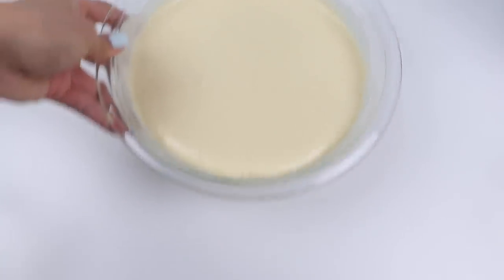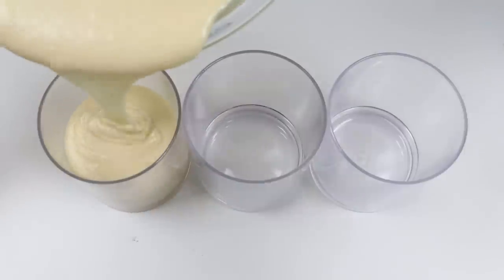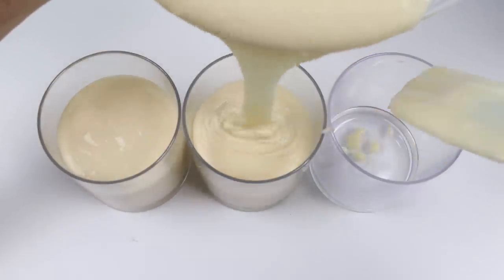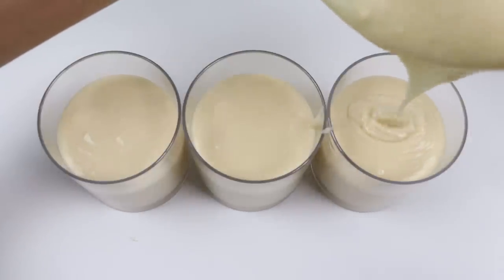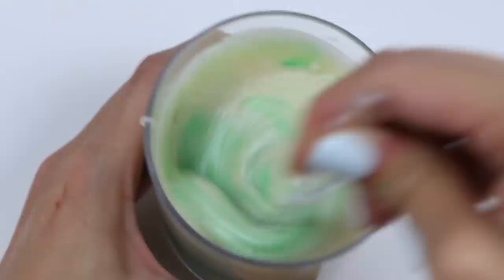That looks good. Now just separate the batter into three different cups so we can color the characters. We'll do red for Elmo, blue for Cookie Monster, and green for Oscar.